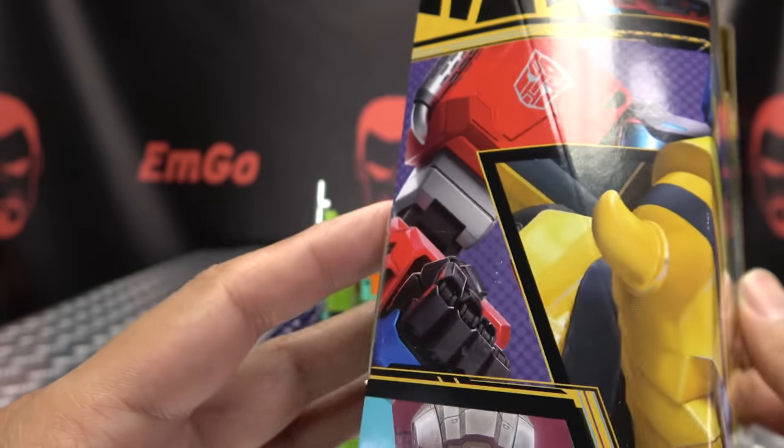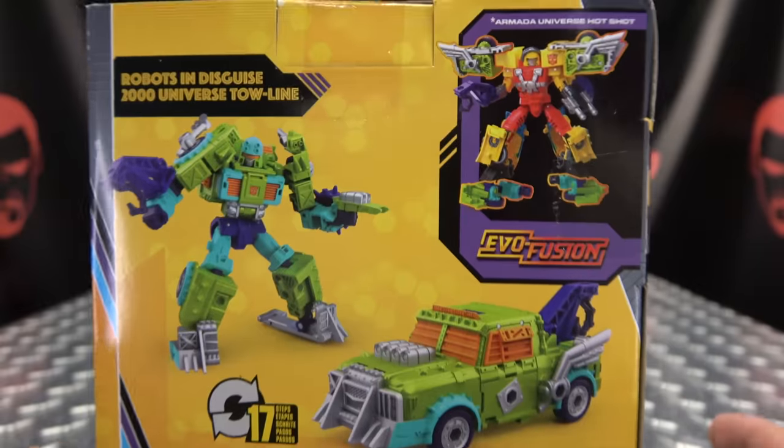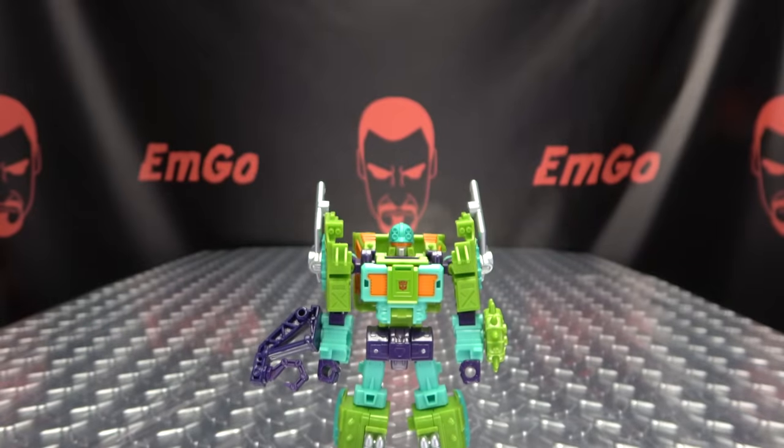Love the artwork they do for Legacy. On this side, we have Megs, Prime, Bumblebee, and RC — because reasons. Legacy Evolution on the bottom. Barcodes on the back of the box. You have your obligatory product shots. It's Evo Fusion, and that's basically it for the packaging.